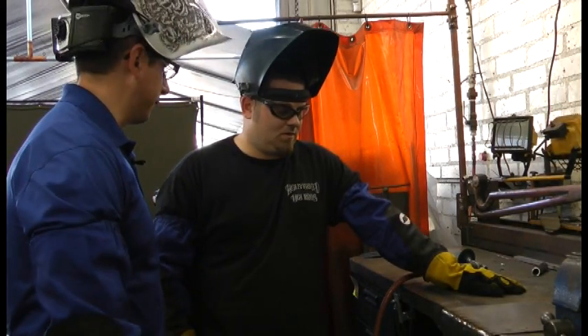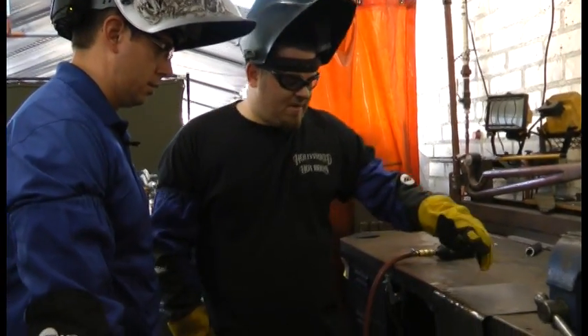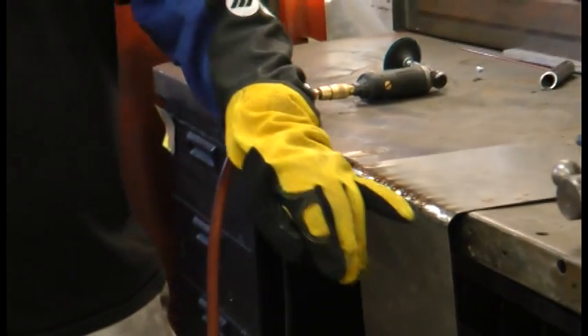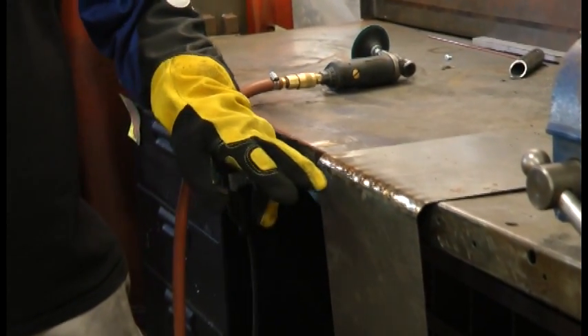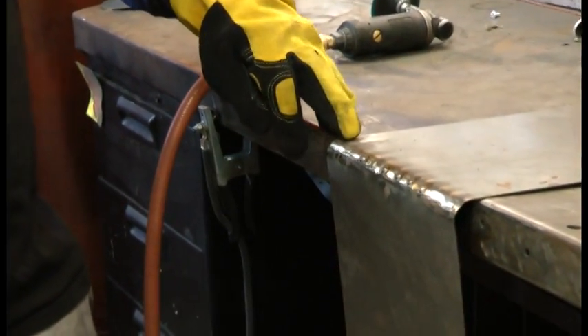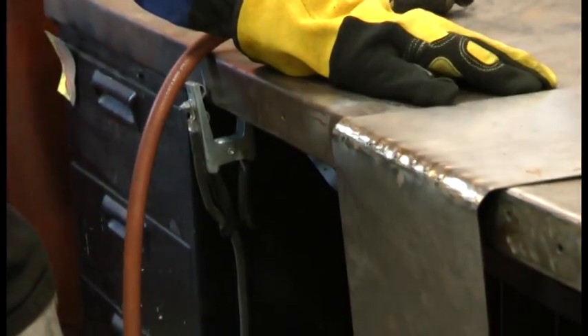Explain to me what we have here so far. It took me about five or six passes of tacking and then grinding to fill up the whole seam. So I've got that done now. By this time, your weld should be just about all the way ground down, and now all you have to do is finish grinding it and you're done.